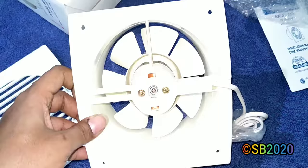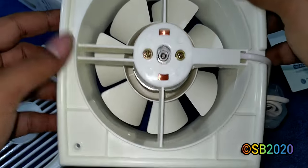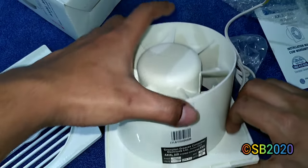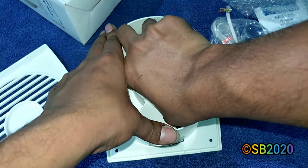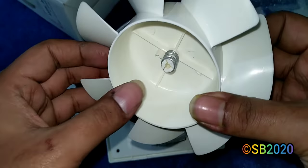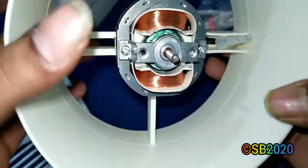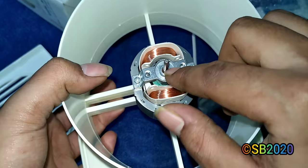This is a shaded pole motor with a bush — you can see the bush clearly. Small fans like this will never have a double ball bearing because the space is very small. The blade is push-fit and spring-loaded. It's a small but high-speed motor. If you need to lubricate it, put some oil on the shaft front and rear.